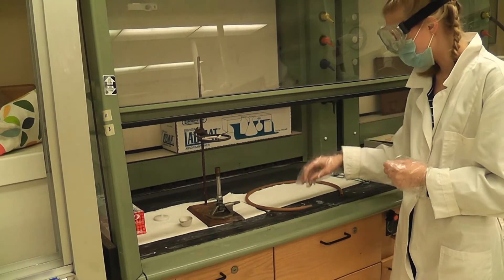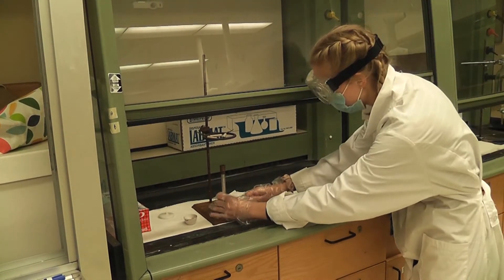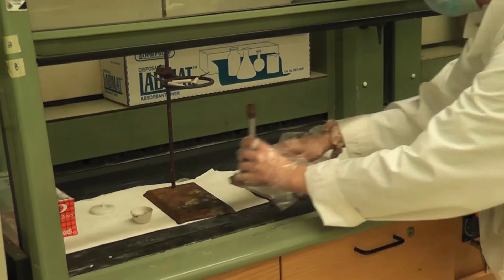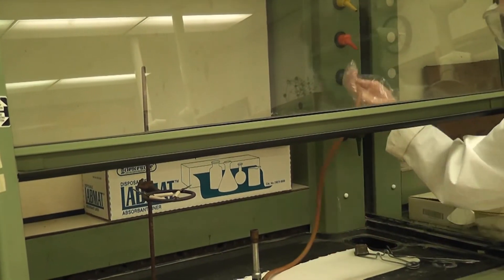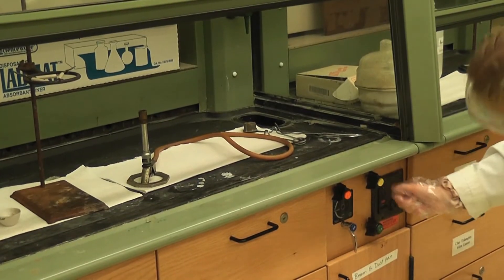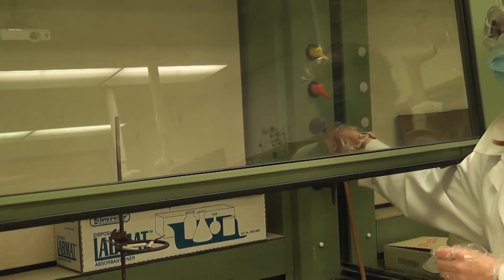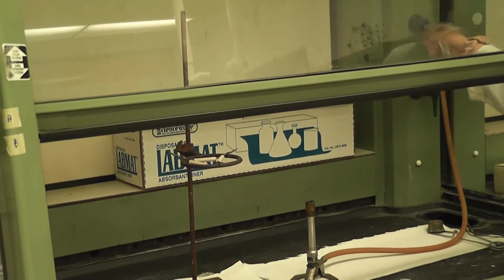We're going to take our clay triangle and place it inside the iron ring. Now we're going to connect the Bunsen burner to the gas inlet using the latex tube. Since we're under the fume hood, I need to connect to the correct gas. Orange is air, yellow is the vacuum, and blue is the gas. So I find the blue nozzle and connect the tube to it, making sure I'm putting gas into the Bunsen burner.